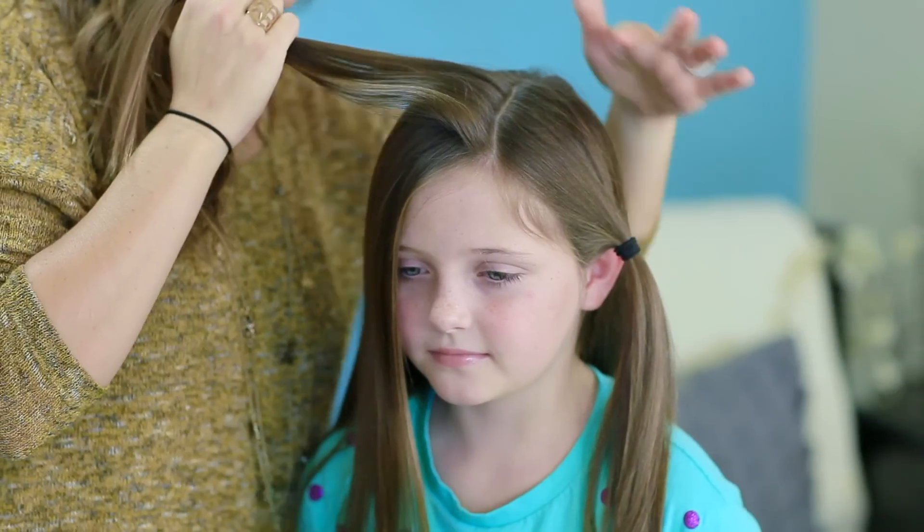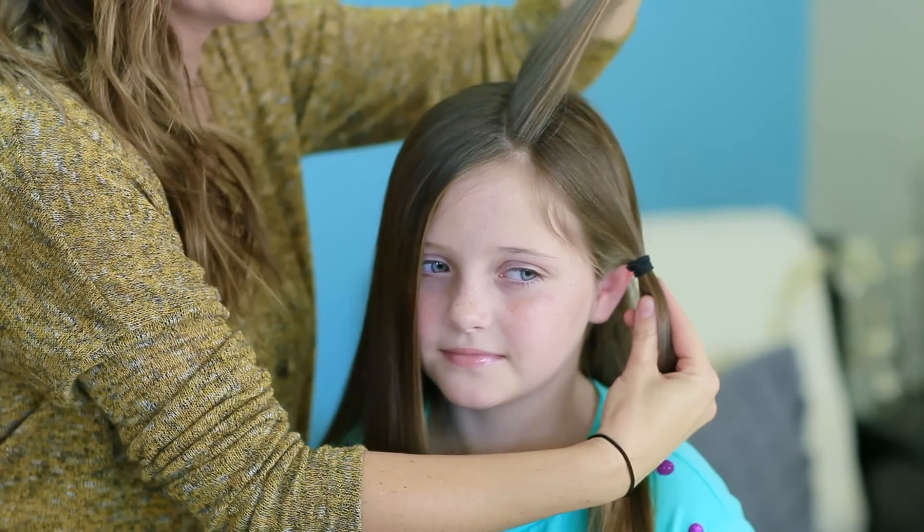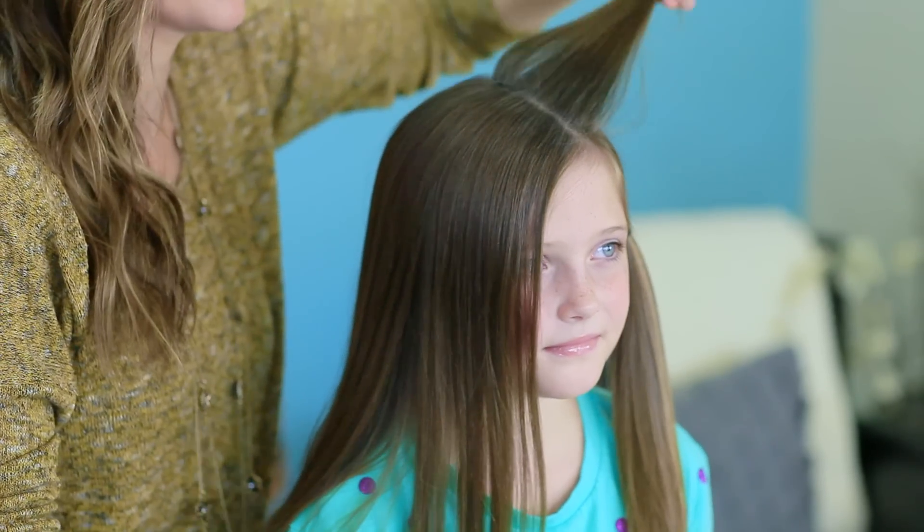Now onto the hair. What we've done to start is here's your normal part line, and I have sectioned off a little tiny, maybe half-inch section of hair right to the left of her normal part line. So you can see here's the new part and here's our normal part. And then I've just pulled everything else into an elastic so it's out of the way and I'm not accidentally grabbing that hair.